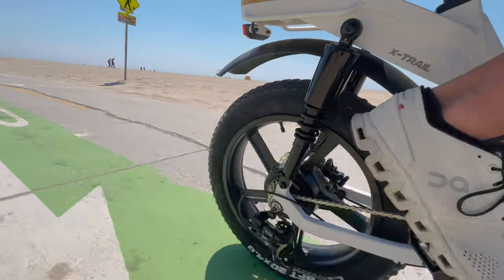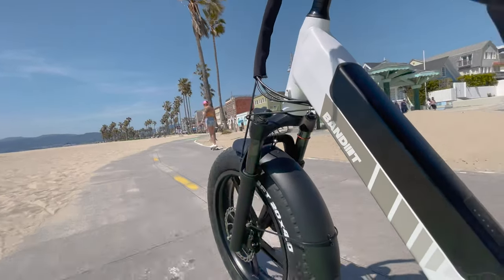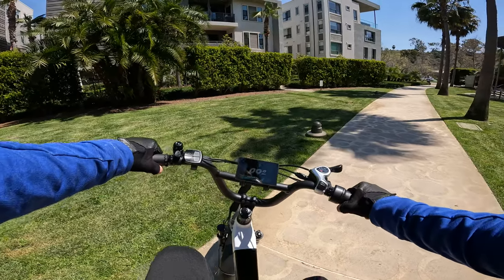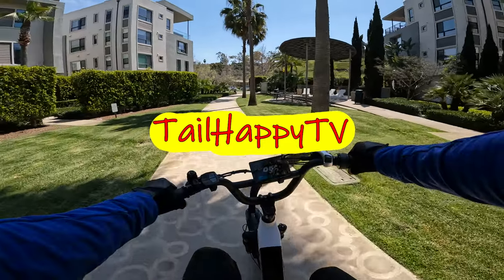This is a full suspension moped style bike with some pretty decent specs, and with the step-through frame it makes it pretty easy to get on. So enough chatter — let's get this thing out for a ride and see how it performs.